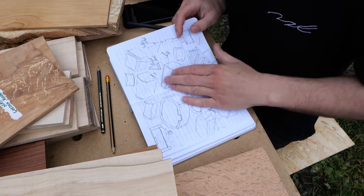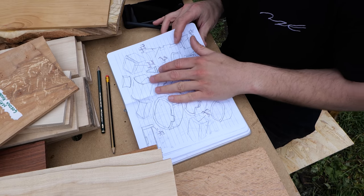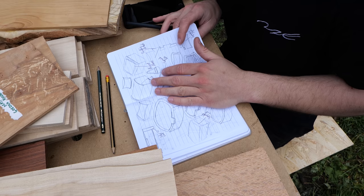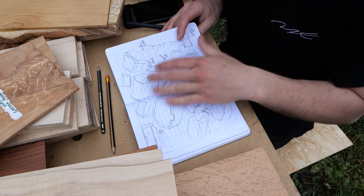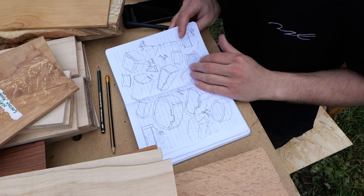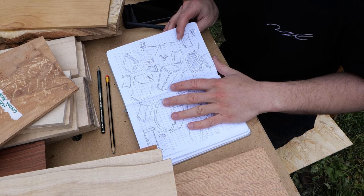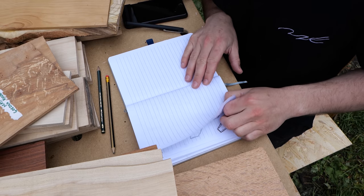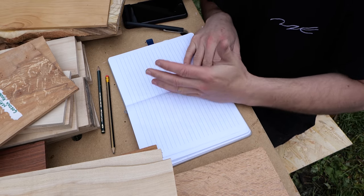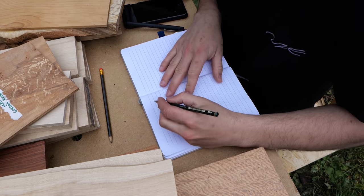So now with this mood board of ideas, I'm going to start moving on to developing some of these into things that actually look like — not fully fledged plans — but something that I could potentially look at and start working with. Because a lot of these are still quite rough and ready and might be difficult to picture as a finished box. So this is what we call the initial ideas phase where you just vomit all the ideas onto a piece of paper, and now we're going to move on to the developing phase where we get those ideas and start making them look like real life things and mixing those ideas into more refined designs.